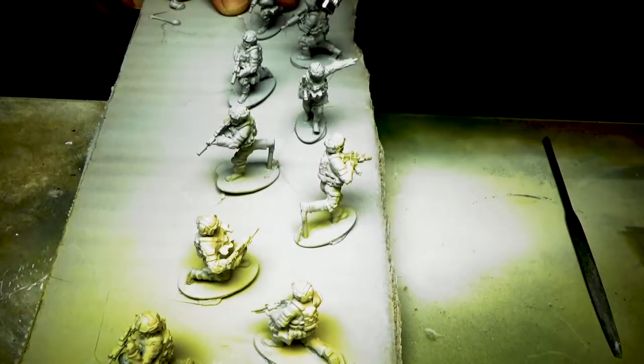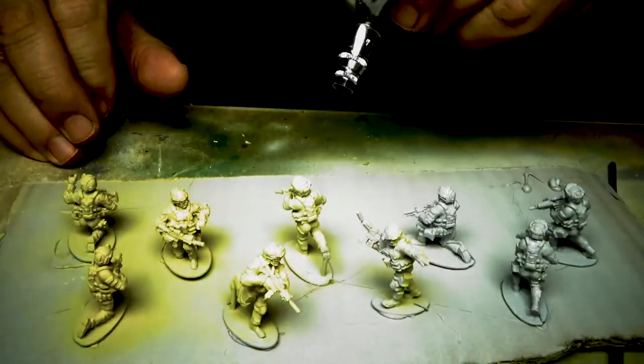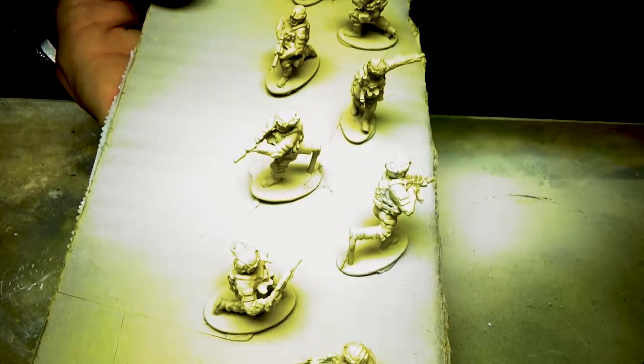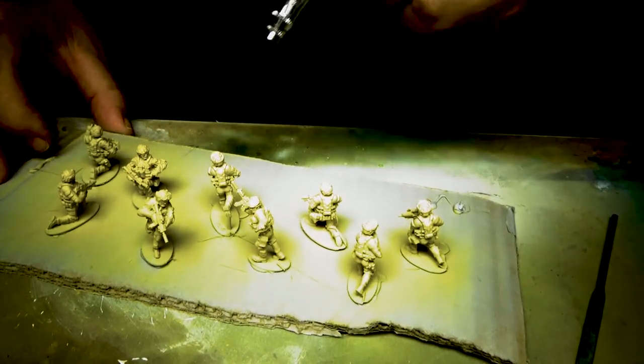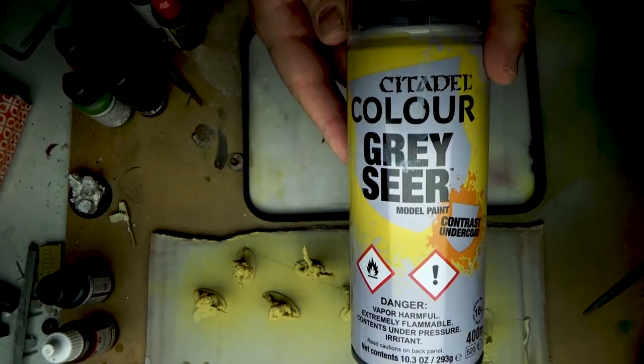I base coated these in GW Gray Seer primer, and I am now base coating them with a stylized base beige using the airbrush. I'm doing 8 or 9 minis here, making sure I am getting all the nooks and crannies. I thinned down the primer even though you're supposed to be able to use it right out of the bottle.